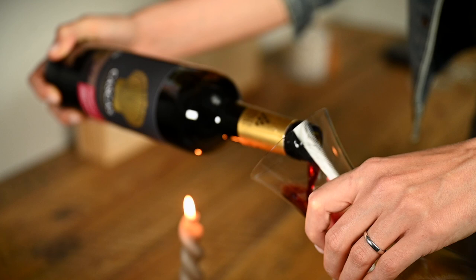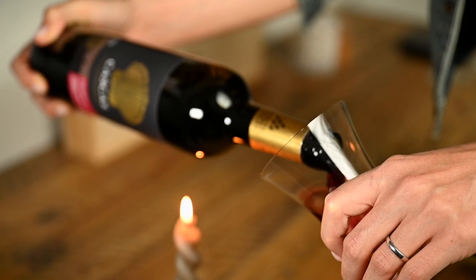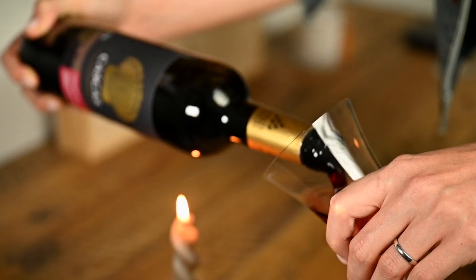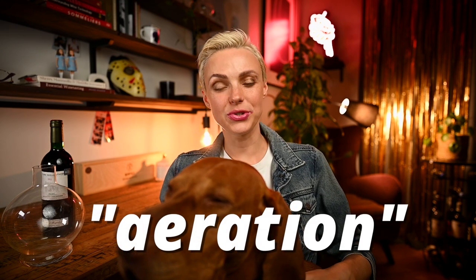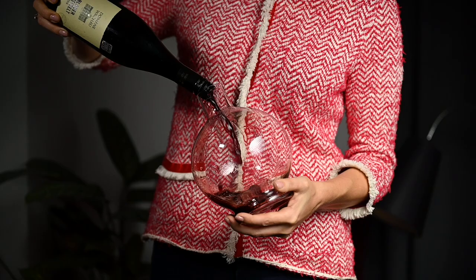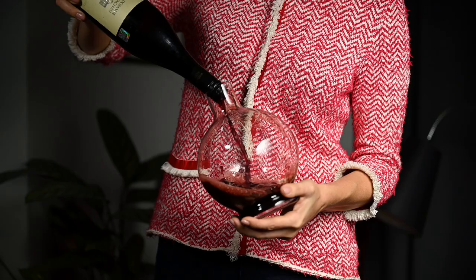If we want to be very specific, decanting actually refers to separating the solid parts of the wine from the liquid and removing sediment that we don't want ending up in our wine glasses. Allowing wine to breathe is usually referred to as aeration, which involves introducing oxygen to your wine, thus expecting it to open up and show more flavors. That's why sometimes aerating can be done quite aggressively by simply turning the bottle upside down and pouring it into the decanter. For the purpose of this video, I will use the term decanting as a synonym to both aeration and removing sediment.